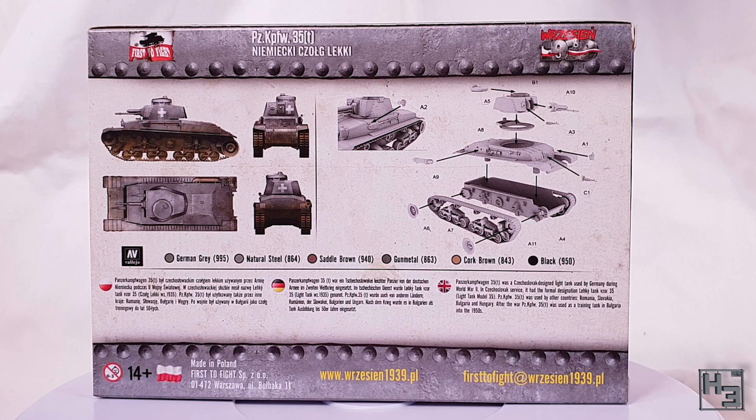The diagram itself isn't too hard to understand, though the numbers are a bit on the small side, which makes them a bit hard to read. Often the First to Fight website has instructions for these kits which can be zoomed in to make them easier to read, but in this case I wasn't able to find any. However, you should be able to get by with what's on the box — I did, so it can't be that hard.